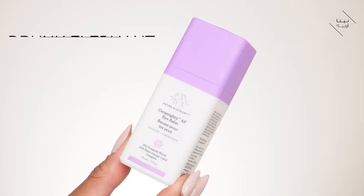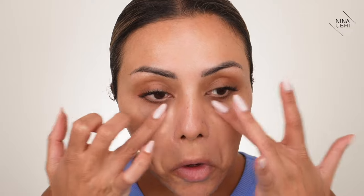Next I put my eye cream on, which currently is the Drunk Elephant Ceramite AF Eye Balm - I just smooth that over. And that's literally me done. I wanted to show you exactly what I use to remove my makeup - it's gentle, don't press hard. You always want to double cleanse, so wash your face after to get rid of any residue the cotton pad may have missed. Finish off with the right skincare so even though you've had a full face of makeup on all day, you wake up to your best skin.